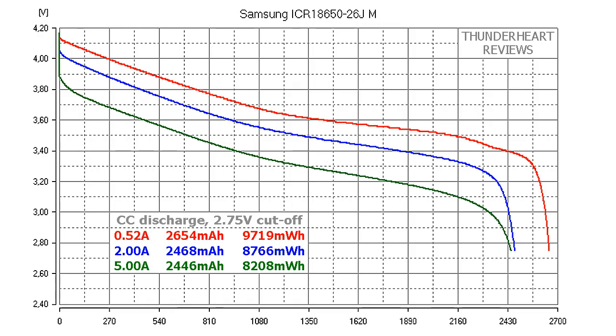At 0.2C or 0.52A, the Samsung ICR18650-26JM gave out 2654mAh or 9719mWh. At a 2A discharge rate, 2468mAh or 8766mWh. At 5A, 2446mAh or 8208mWh.